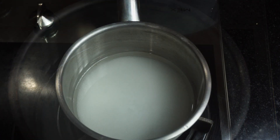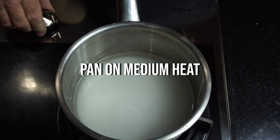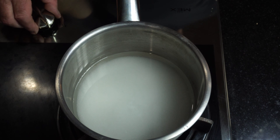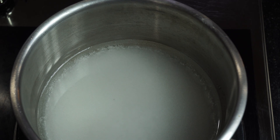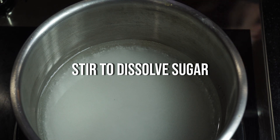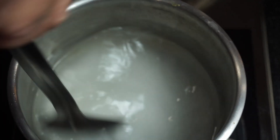Put the heat on to medium. We want to start to bring this up to the boil, stirring to dissolve all the sugar mixture. You can put water in if you so wish, but I like a thicker sugary syrup.